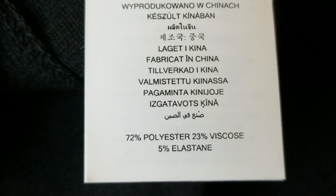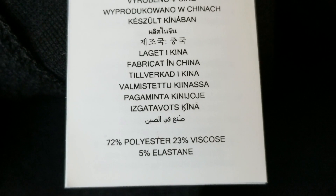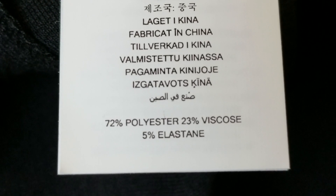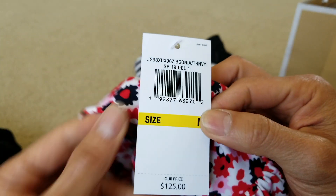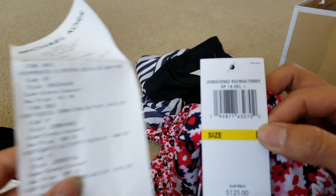72% polyester, 23% viscose, 5% elastane. Alright, let's go ahead and jump on to this last piece right here. The original retail price is $125, size medium, and after the markdown it becomes $50.